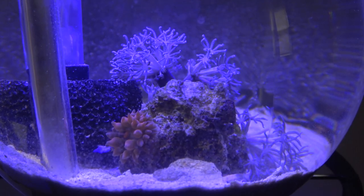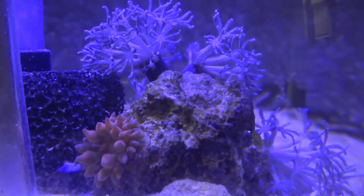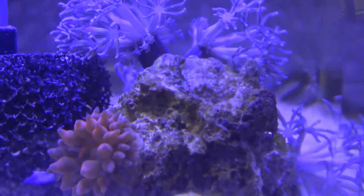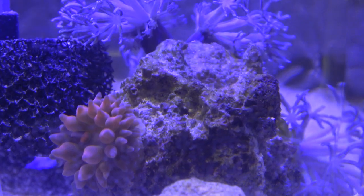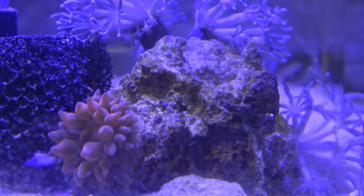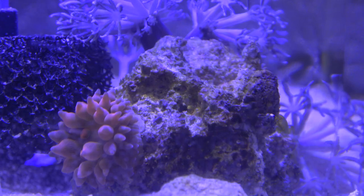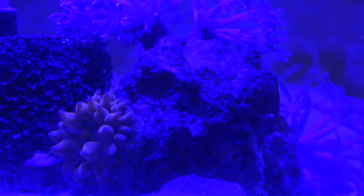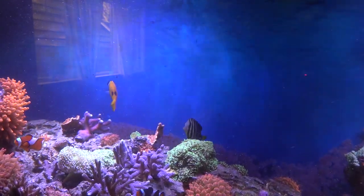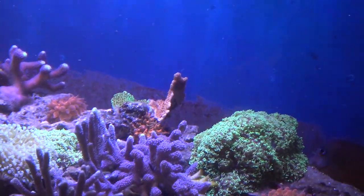Anyway, look at that - that anemone has come out almost completely. I don't see any skin remaining. Pretty darn cool. I'll turn the white light off because I don't need that anymore - that's only for camera. So I'm scraping the glass today and lo and behold, what do I see? Another nem split.